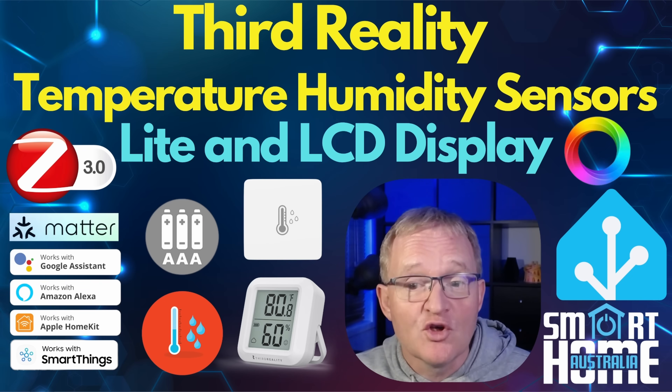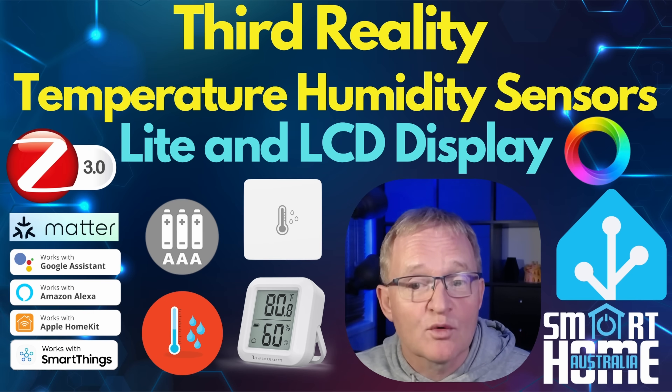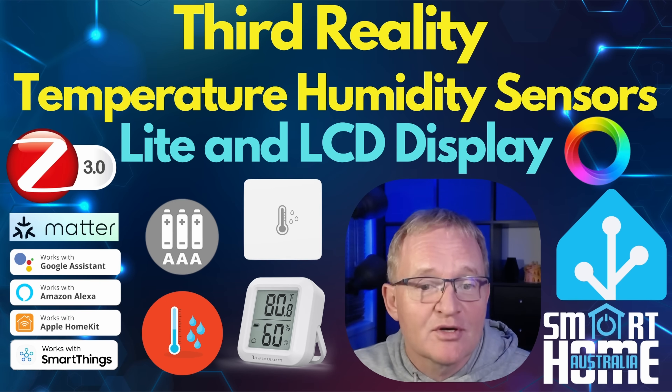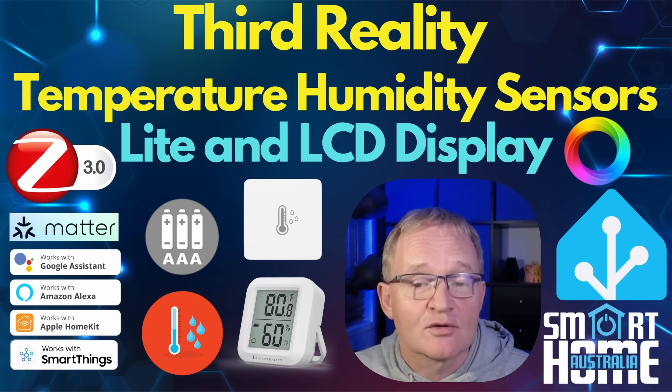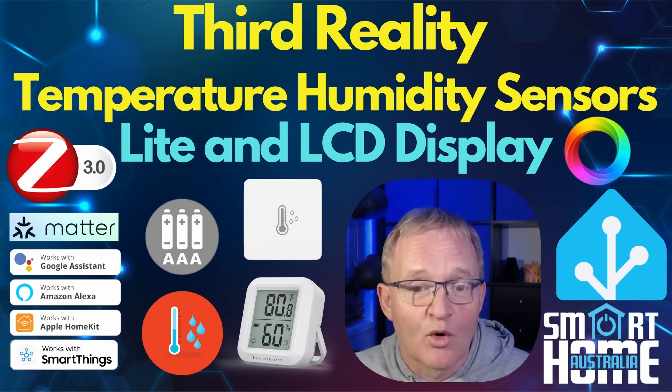The Temperature and Humidity Sensor Light, which is just the basic no-frills small square white box style but with a twist, and the Temperature and Humidity Sensor with digital LCD display, which promises to pack a lot of tech into a small package and goes up against some stiff competition.